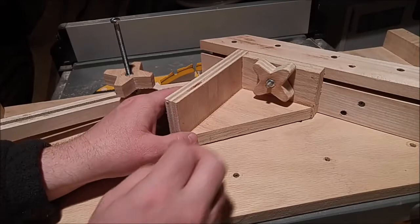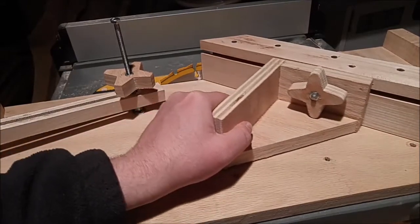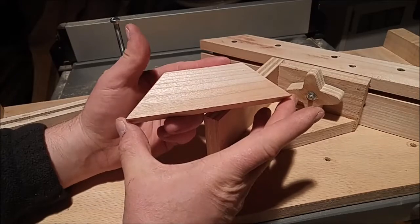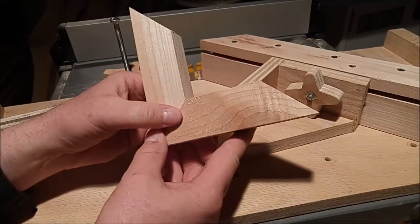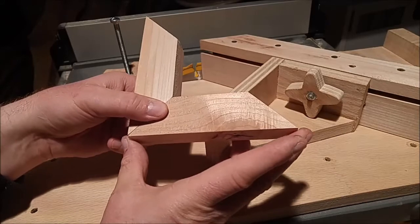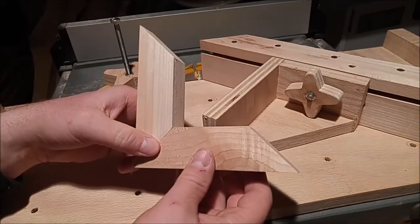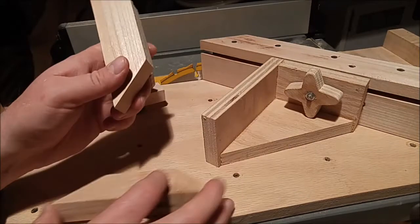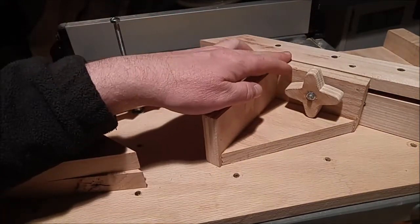Another thing that's different with this design is this stop block, which has a nut knob that you can slide back and forth. What that does is make the length of your miter cut pieces consistent, which is needed when you're making things like picture frames or boxes. In the case of a square picture frame, each of the four work pieces has to be the exact same length and have an exact 45-degree miter cut to get tight joints and a square shape.